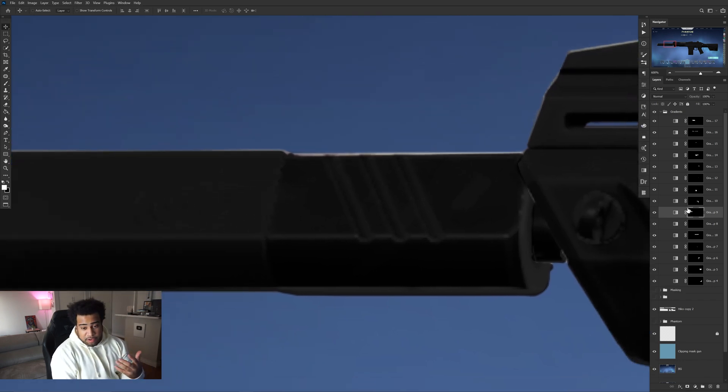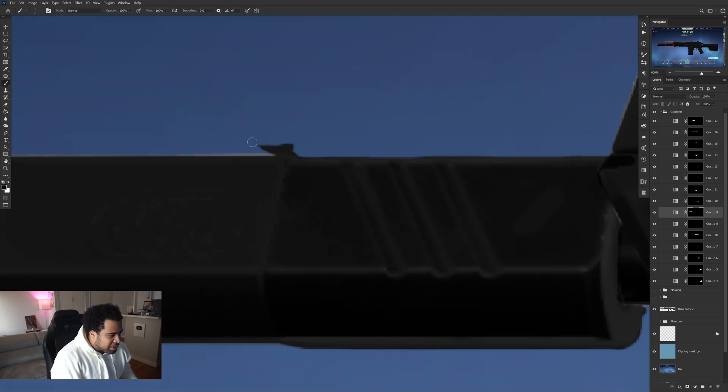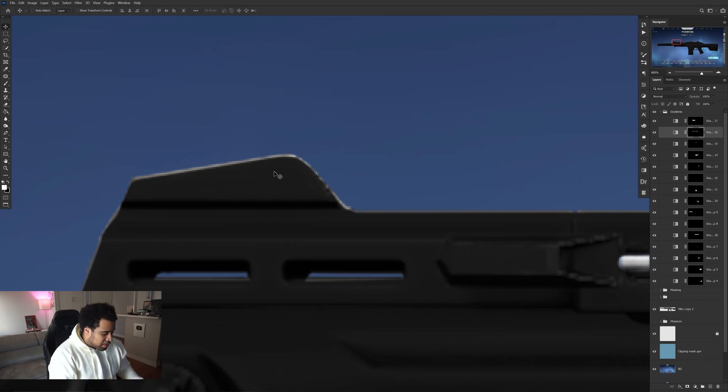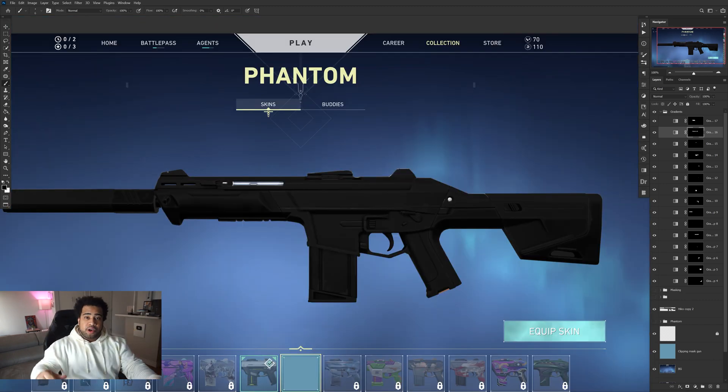Now I can see the silencer masking isn't quite perfect. The cool thing about having layer masks with gradients is you can use the Brush tool with white to fill back in any gaps. When you select the mask, your colors automatically go to black and white. White fills in, black erases. Press X on your keyboard to switch between them. So you can zoom in and clean up any imperfect edges — masks won't always be perfect and this is how you fix them.